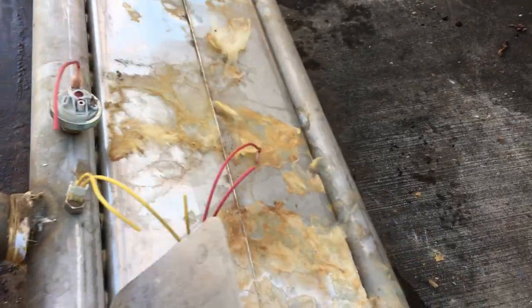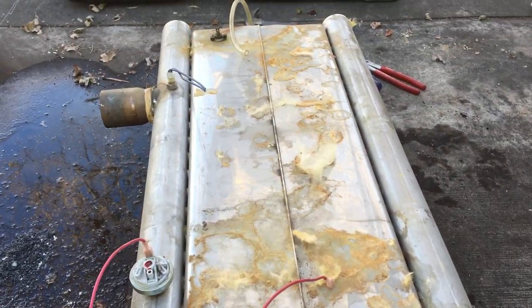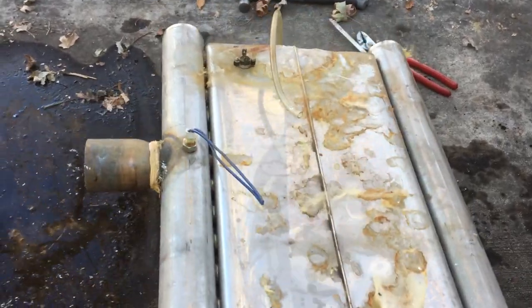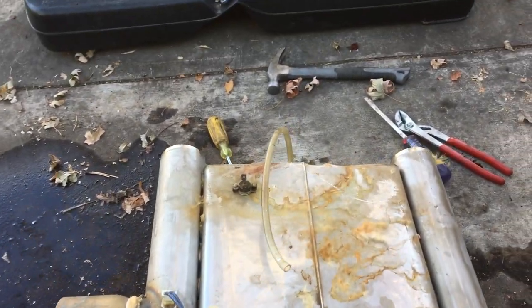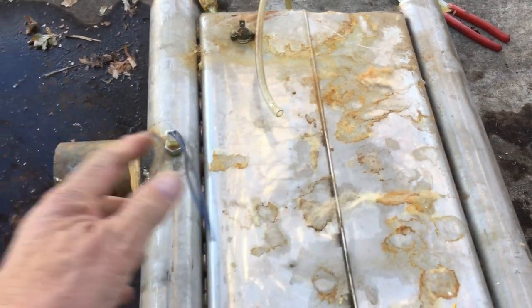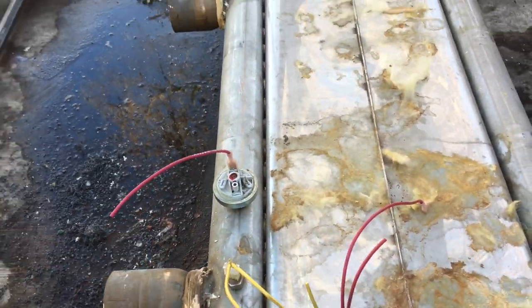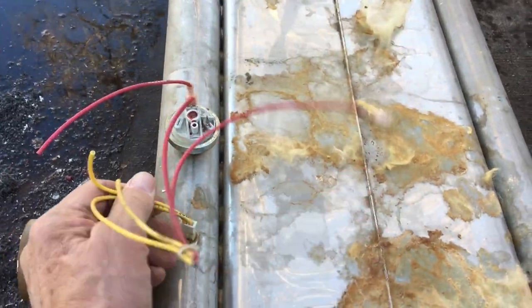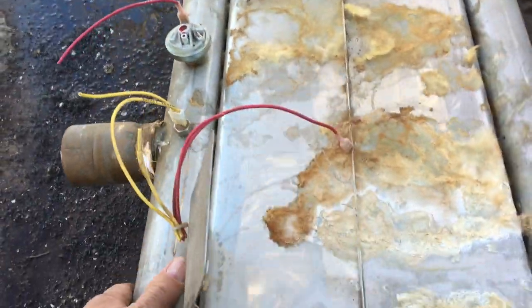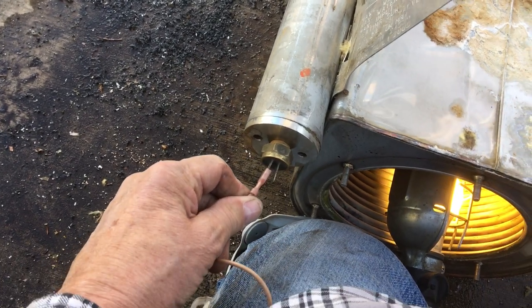The heat exchanger sat in here like this — this is the top. There's a tube way in the back that went to a pressure switch. This is a temperature sensor, and I believe this is a pressure sensor sensing pressure for the water. Here's another temperature sensor, and one out here — I guess that's temperature too.